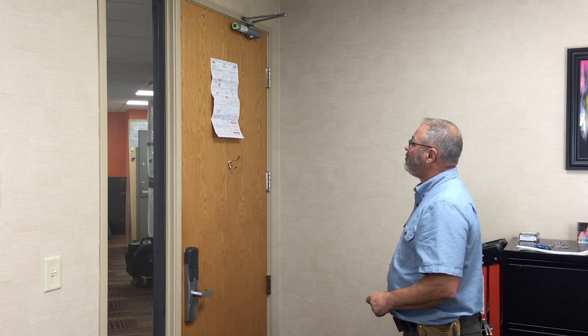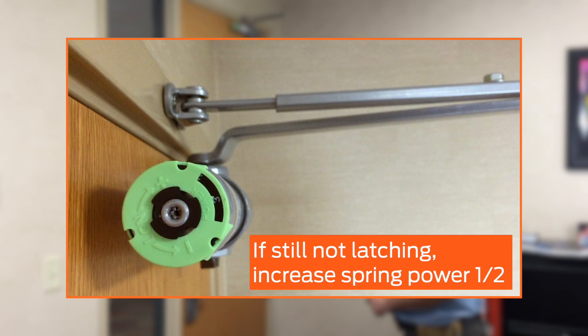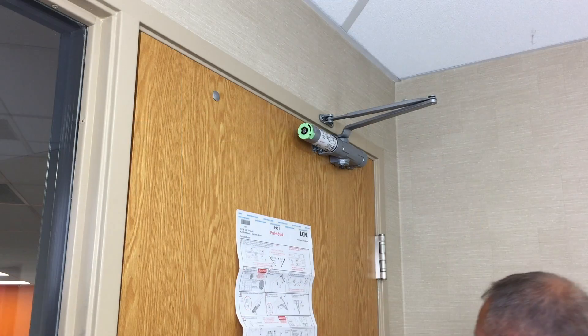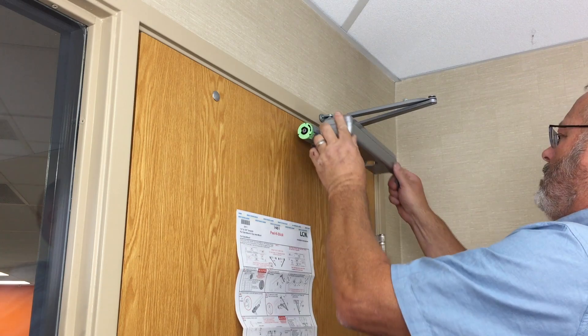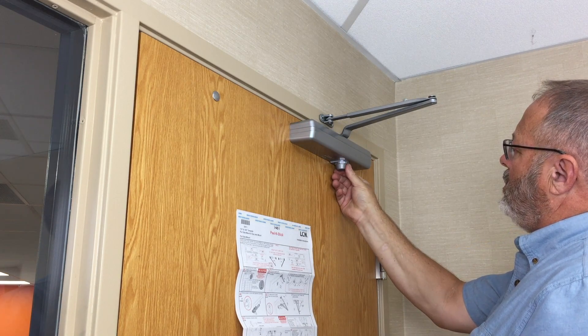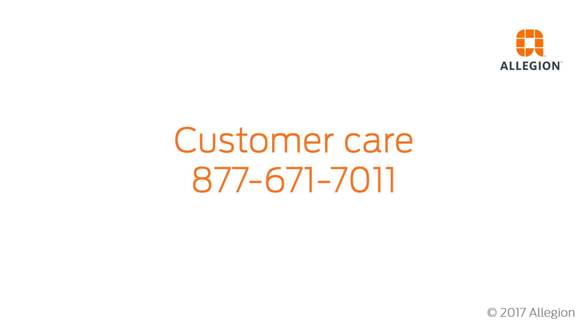If the door still will not latch, increasing the spring power half a number at a time can provide additional closing force. However, increasing the spring power will require more force to open the door. To complete the installation, snap the closer cover into place and attach the shaft cap to the underside of the closer as shown. For assistance, contact Customer Care at 877-671-7011.